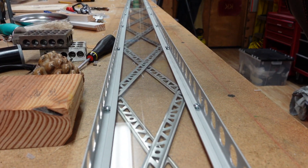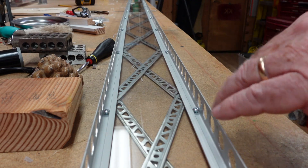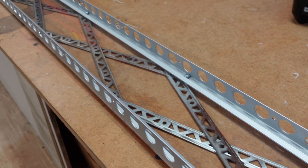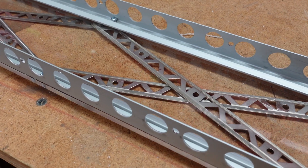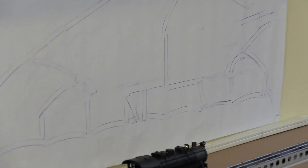I flipped the roadway over — this is the correct orientation — with the side rails that will take the supports of the bridge on both sides.